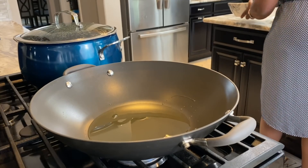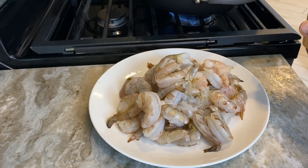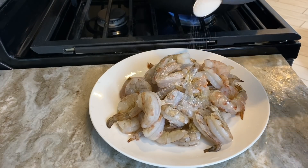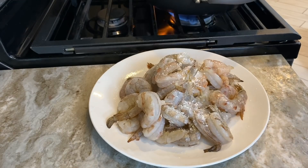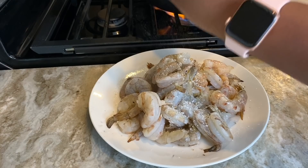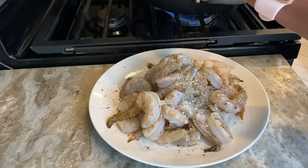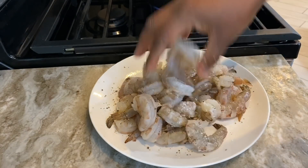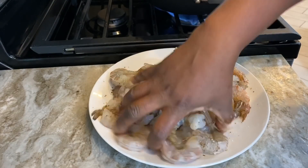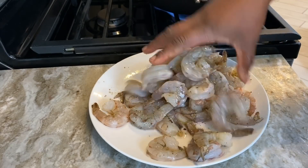I'm going to season my shrimp with just salt and pepper, then cook it in the oil. This is about a teaspoon of salt — it's always going to be according to your taste — and I'm just grinding on some black peppercorns. Then I'll mix it up, and by then the oil should be hot enough for me to cook the shrimp.